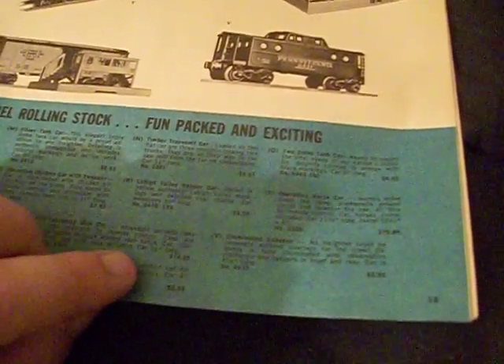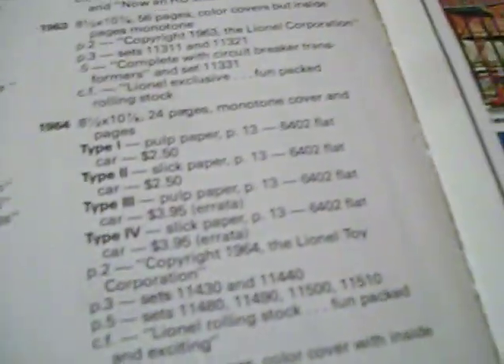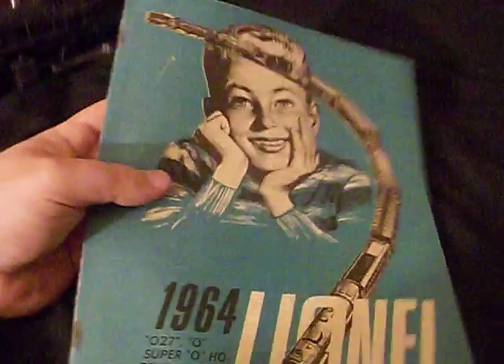To tell the difference, we've got to go to page 13 according to the book. Let's flip to page 13 — it says the 6402 flat car price will distinguish the type. In Type 1 the 6402 flat car was $2.50, and in Type 3 it was corrected to $3.95. Right here, ours shows $3.95, so that means this catalog is a Type 3 — a 1964 Type 3 catalog on pulp paper.